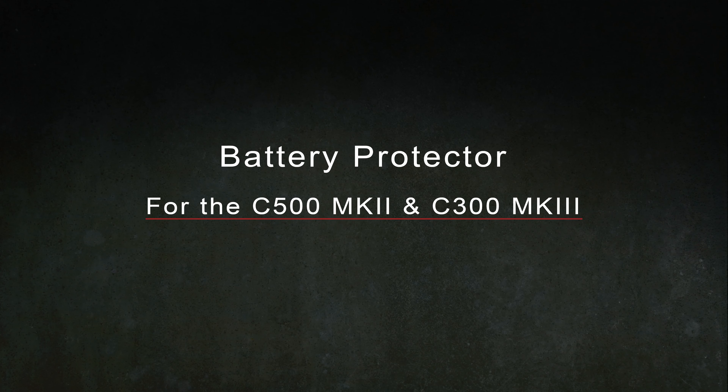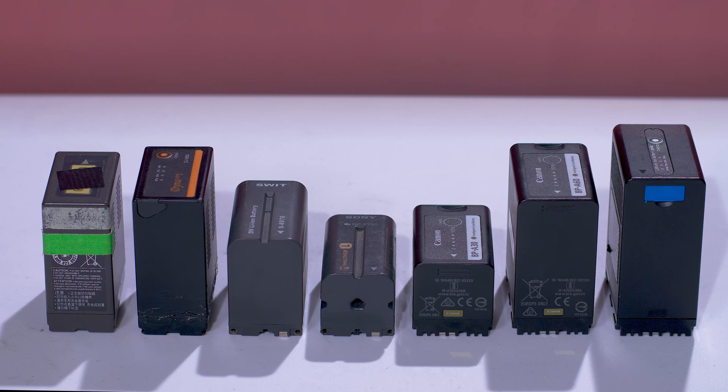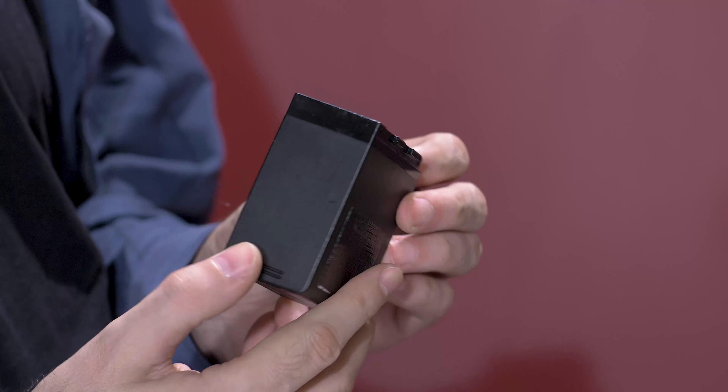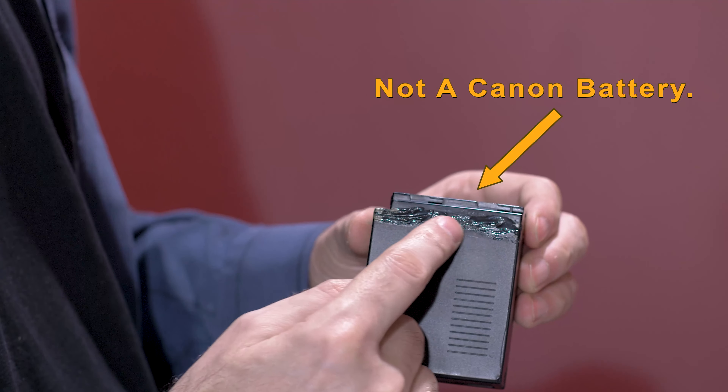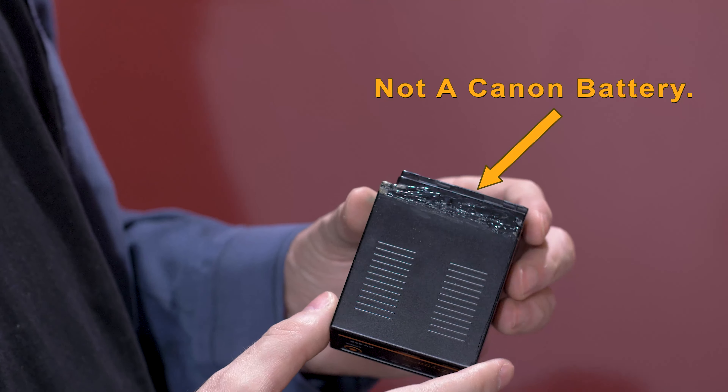Here is the battery protector. You're probably wondering, why would I ever make a battery protector for this camera? I'll show you. A lot of batteries look like this, and right here it is very easy to break off. And then you have to glue it back on, which is not a pretty sight to look at.